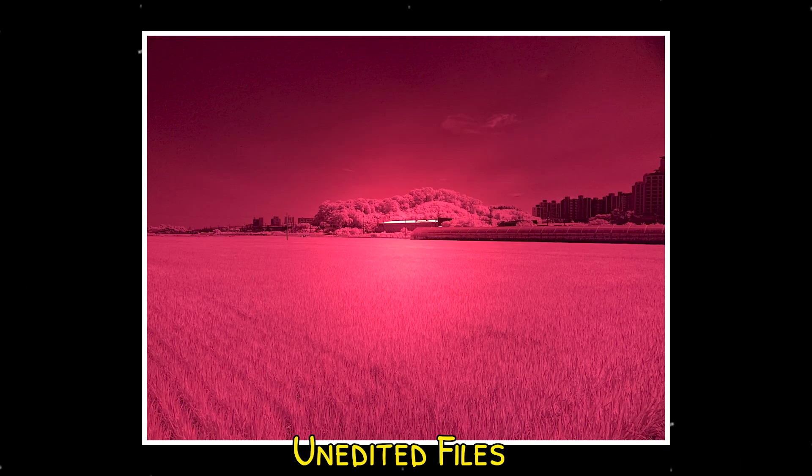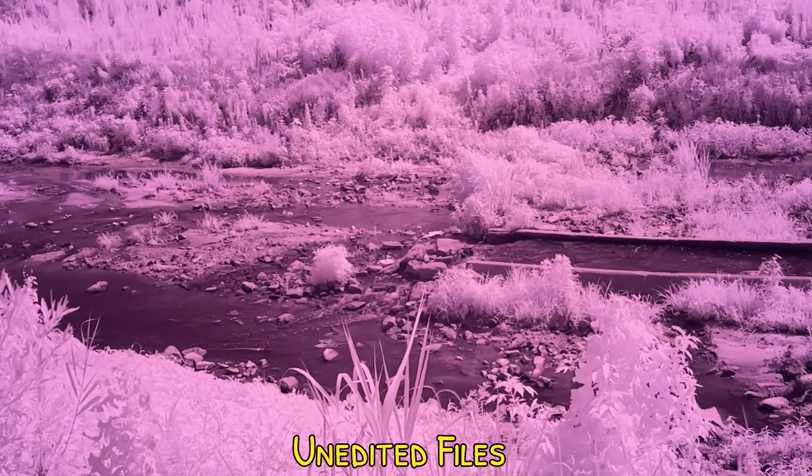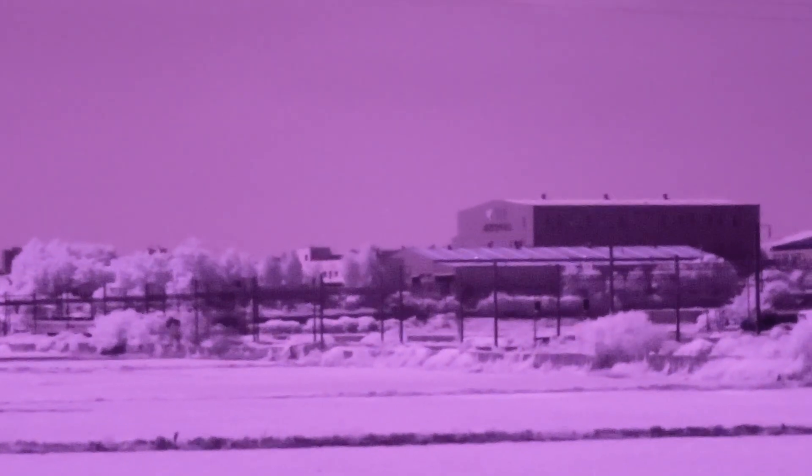Another common question: do you need to set the white balance for your photos? The answer is no, if you're shooting RAW. If you are shooting JPEG, it does matter — you want to take the white balance off the foliage, sidewalk, or a road. However, if you're going to be shooting infrared video, it is important to get the file as cool as possible, because you do not have that much editing potential when you go to After Effects. I cooled the file as much as I could for my video and you'll see the results later.